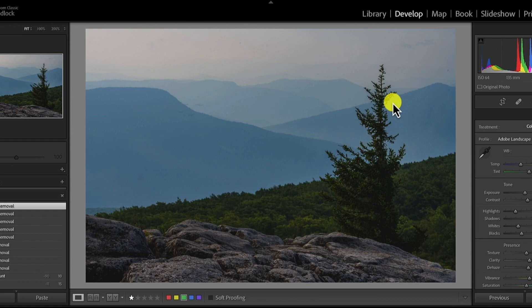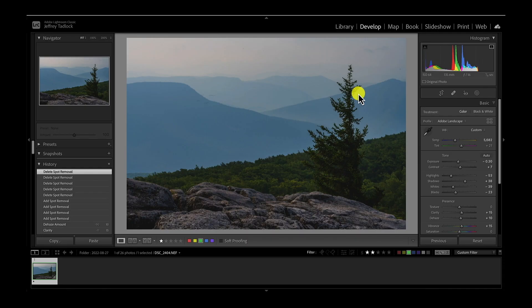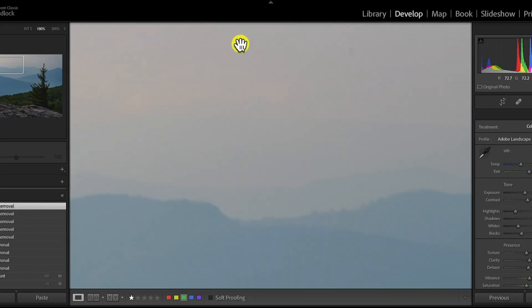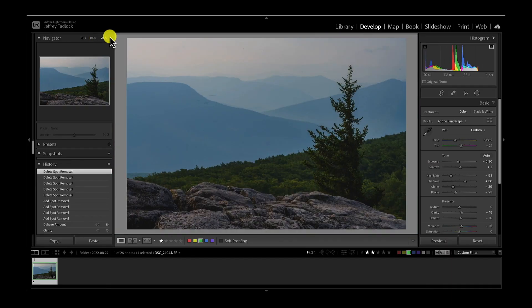We're going to look at a couple different ways to do it and some of the tools included in Lightroom to help with that. Just with this base image, let's take a look and see where some of the sensor dirt is. Some of it's pretty obvious right from the get-go — there's dirt right up here, there's a spot up here, there's a spot over here. Very easy to see with the naked eye and know that it needs cleaned.